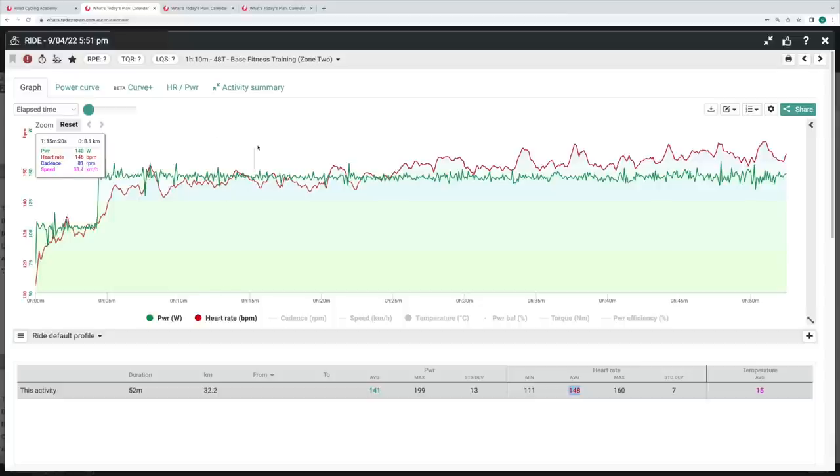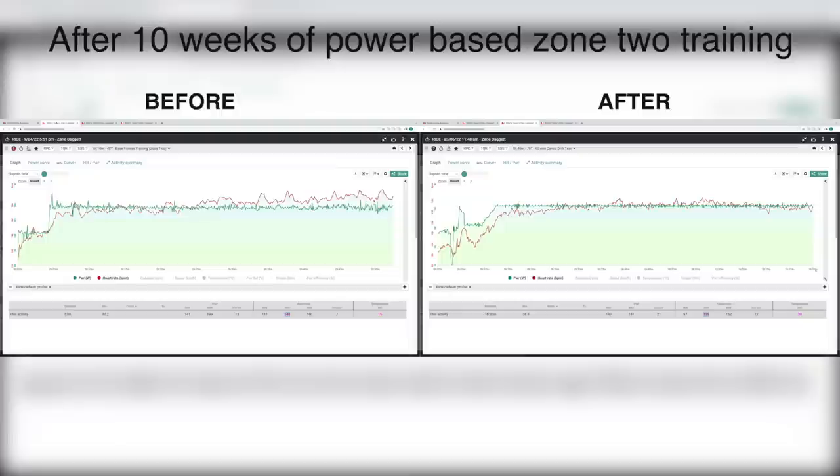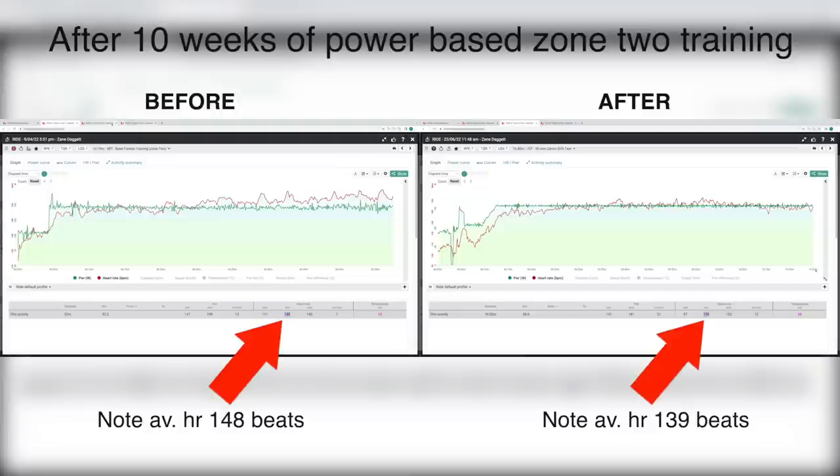When in actual fact, because this person has an underdeveloped aerobic system, we're better off following the green power line within the one-hour period. And then over time, quite rapidly, we'll see the heart rate line drop for the same power output, demonstrating an improvement in cardiovascular efficiency. This member's heart rate is simply beating less and drifting or stressing less for the exact same output.